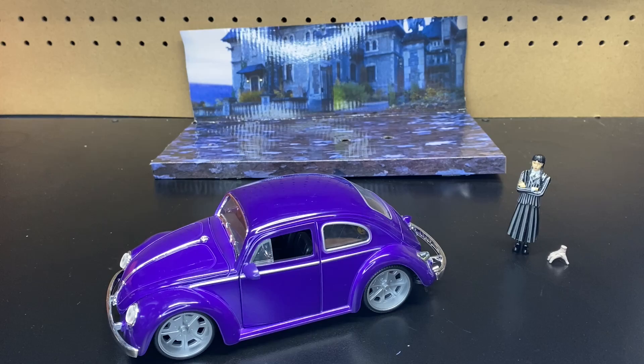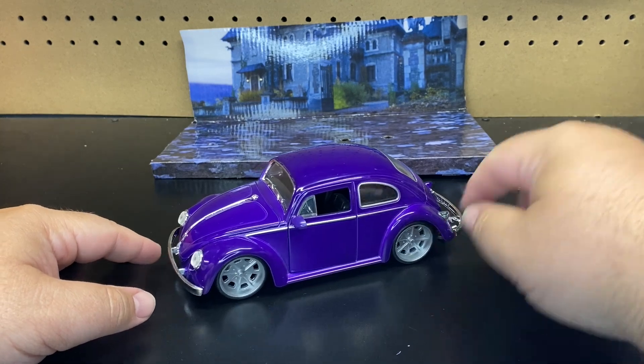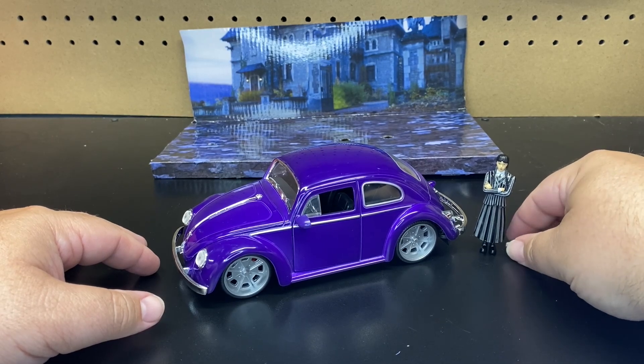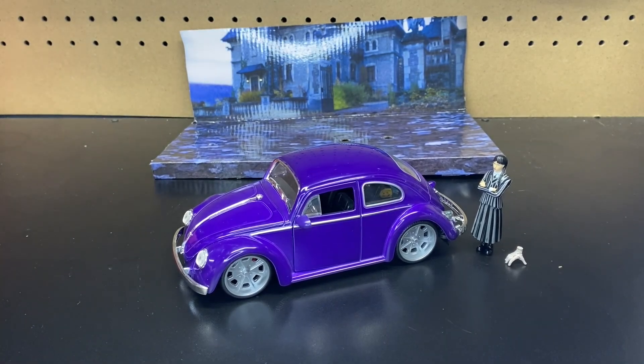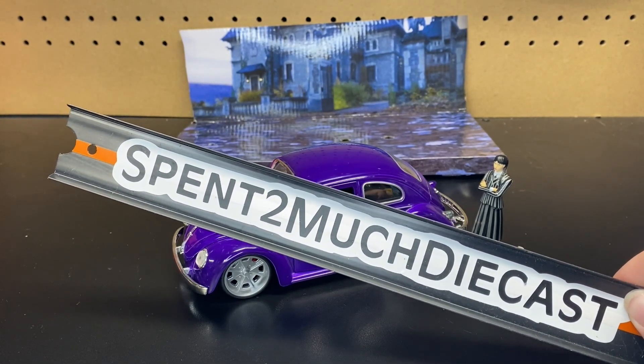So there is the unboxing — nice, short, and sweet. This is the Wednesday, Thing, and the Volkswagen Beetle put out by Jada Toys, scale 1:24, part of their Hollywood Rides series. New to market, should be hitting shelves. I do know they are available online, but I found mine at Target. Hopefully you enjoyed this quick unboxing. We put out a lot of unboxings here on the channel and we've got a lot coming up. Make sure you hit the subscribe button, join the crew, bell notification, and give this video a thumbs up. Until next time, hopefully you guys enjoyed this and we'll see everybody on the next one. Bye.